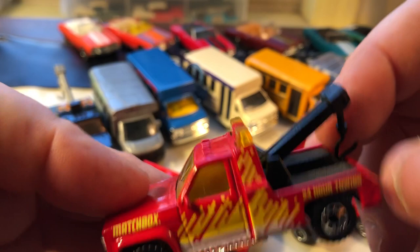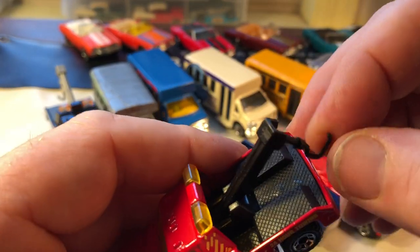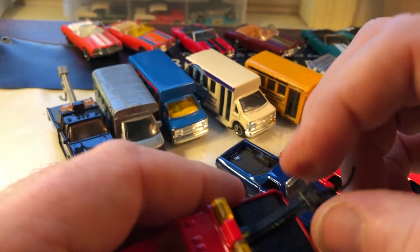So, GMC Wrecker. This one got a little messy — the boom is a little bit crooked.